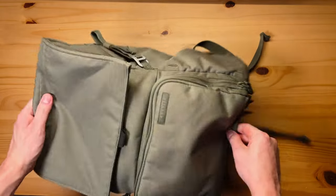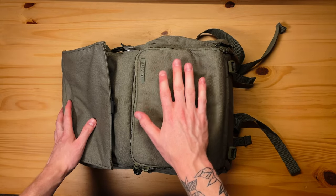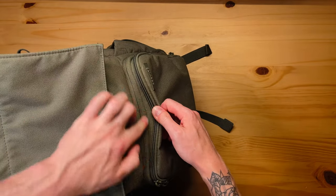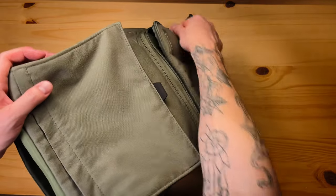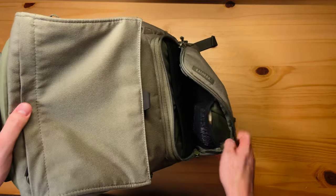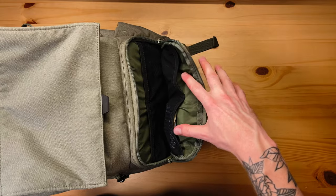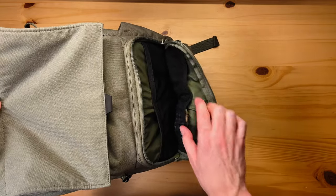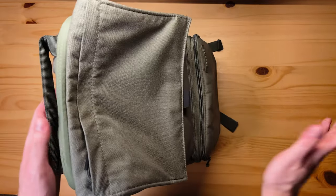As far as pockets go, you have a few main sections. The front section has a double-layered zipper — there's an inner zipper and an outer zipper. The outer zipper leads to an admin pouch like most backpacks have, with four mesh stretchy pockets that are really great for organizing things. I keep a cliff bar, gum, hand sanitizer, a mask, and that sort of thing in there.